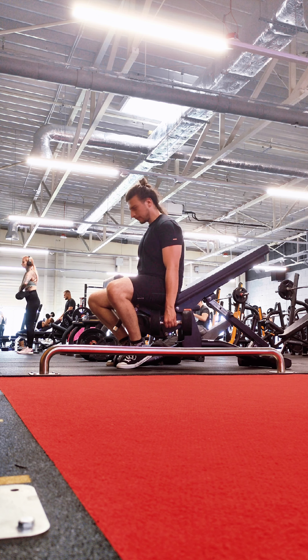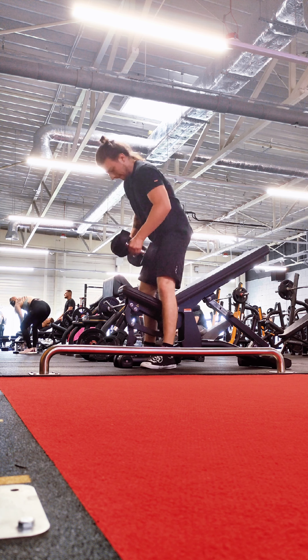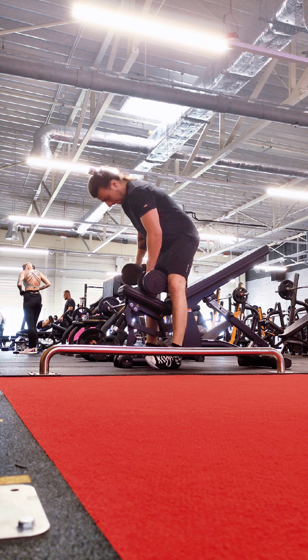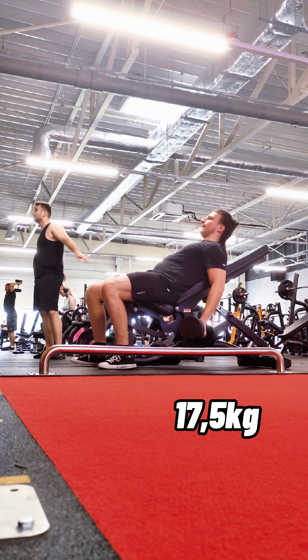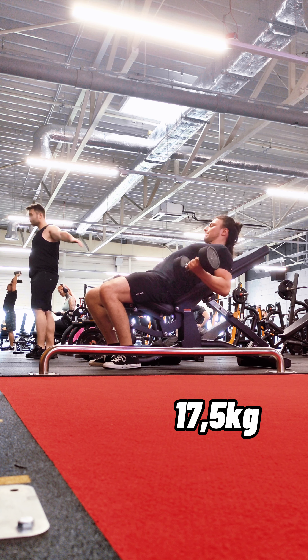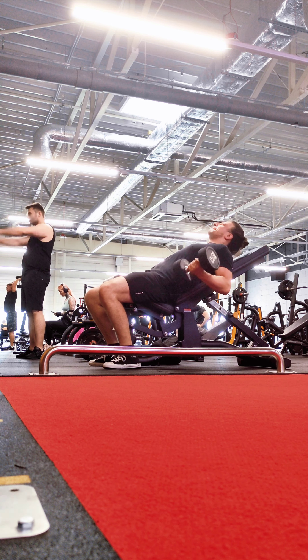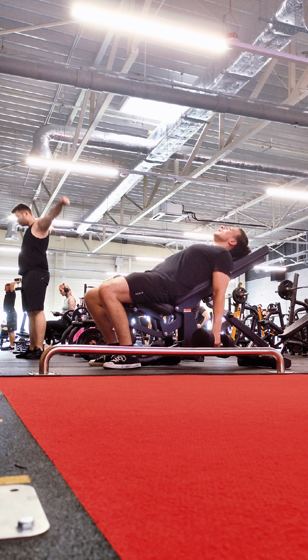Tomorrow I'll do wide grip, but I think I need some rest days. I'll probably do only singles for bench, something for the back, and light hamstring work. The lunges today were pretty hard - I grabbed heavier dumbbells and did the same amount of reps, pretty happy about that, but my quads were burning like hell.